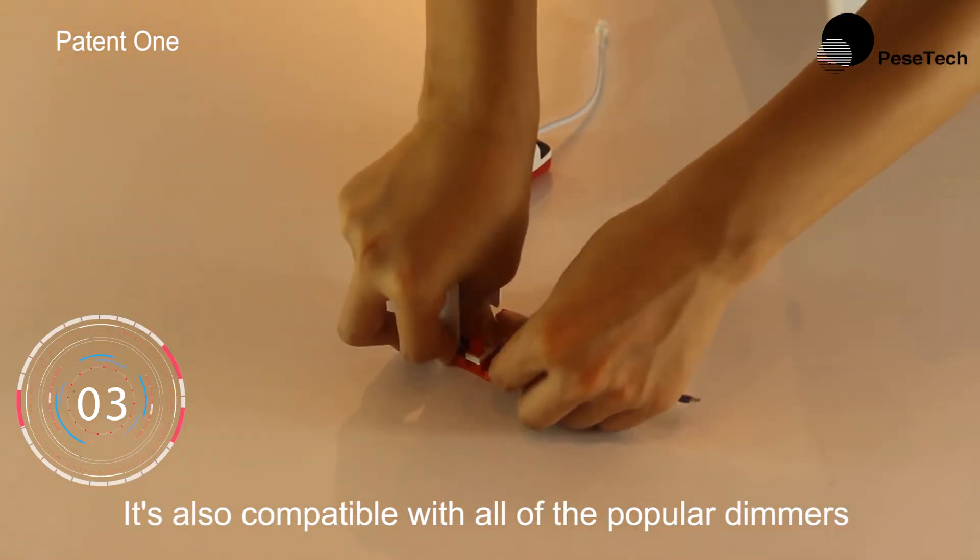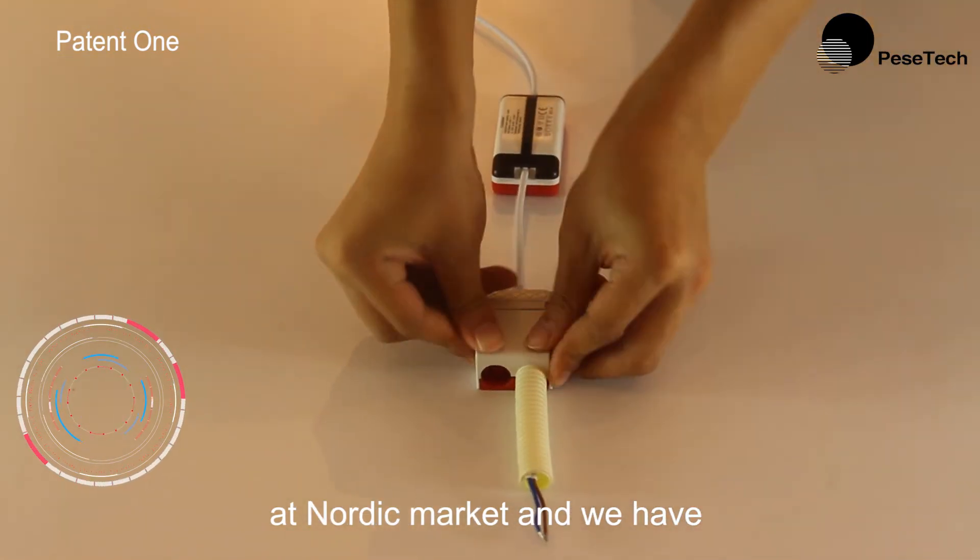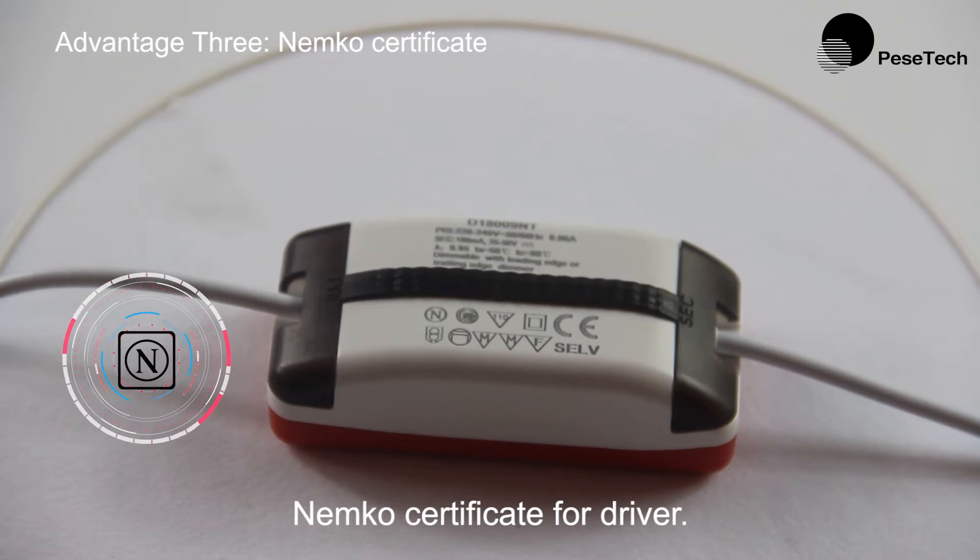It is also compatible with all of the popular dimmers in the Nordic market, and we have a Nemko certificate for the driver.